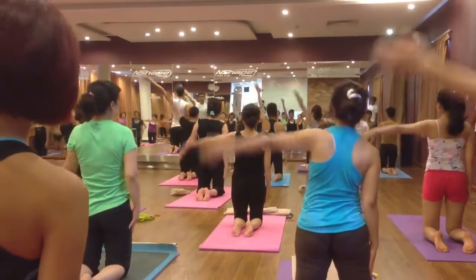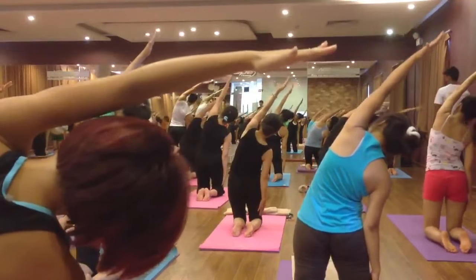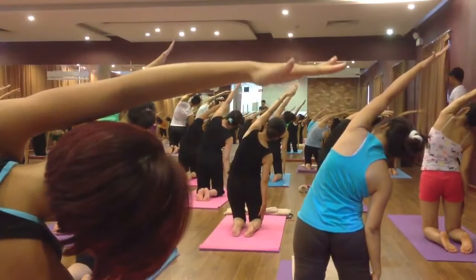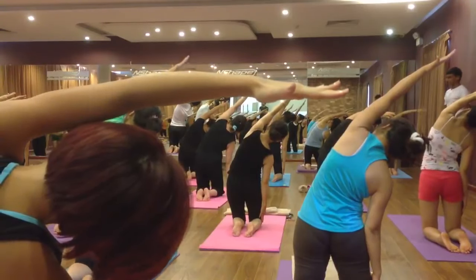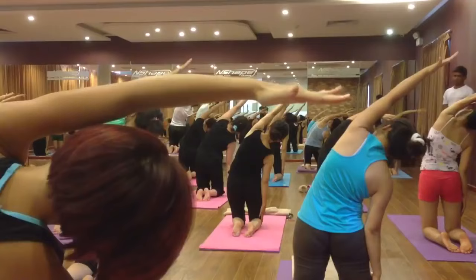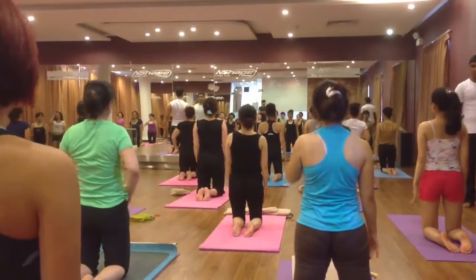Left hand up, inhale and exhale bend on the right side. If you can, you can also try to touch the floor with your right hand. Six, four, three, two. Come back, inhale and exhale, relax your hand.